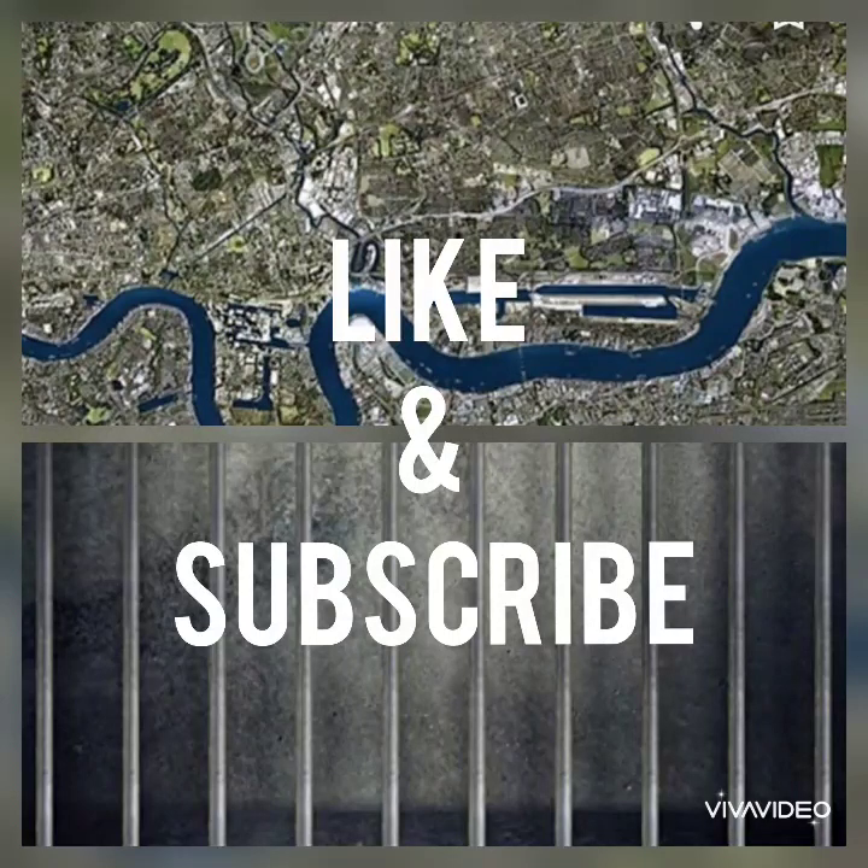So that was my new gift reveal from the incredible Michelle. Let me know what you think, and like and subscribe. There's a new video coming very, very soon. See you all then.